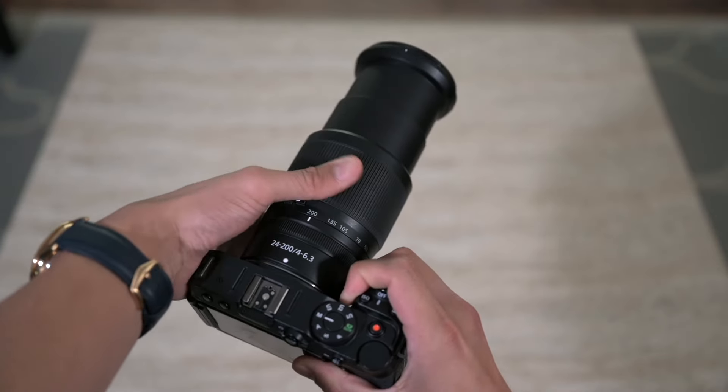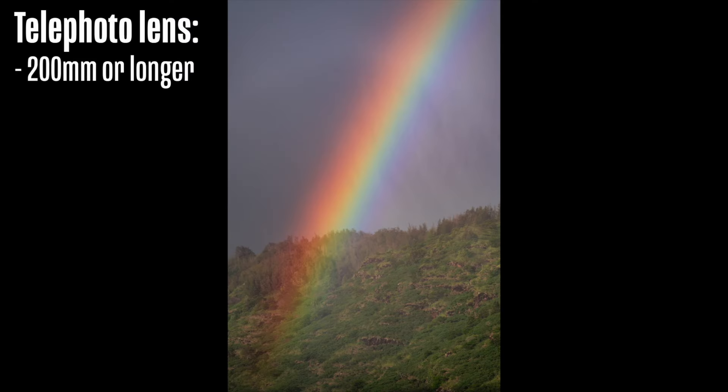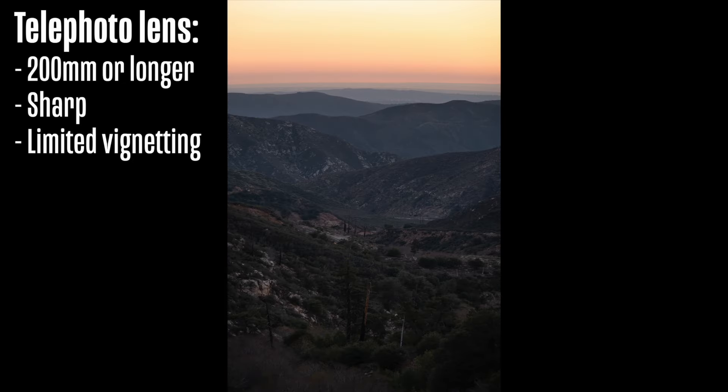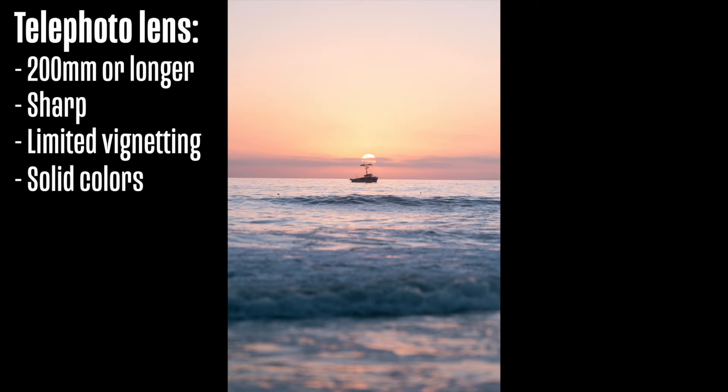When it comes to image quality with a telephoto lens, we're looking out for a few factors similar to the wide-angle: we want nice sharp images in the center as well as the corners. We also want really minimal vignetting, which is especially important for panorama images because we don't want those weird dark diagonals to show up. Limited vignetting will definitely solve that issue. And last but not least, really nice color rendition to get pleasing images.